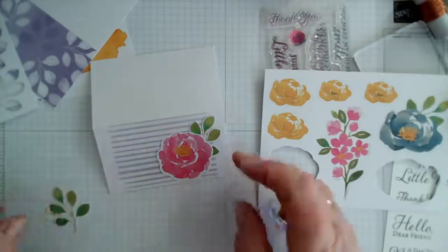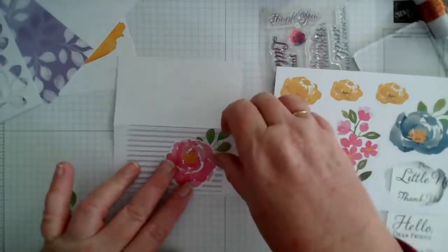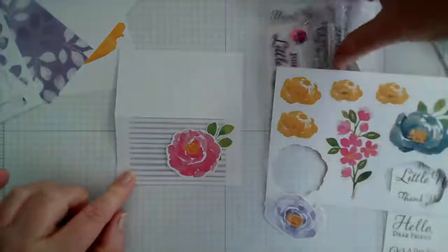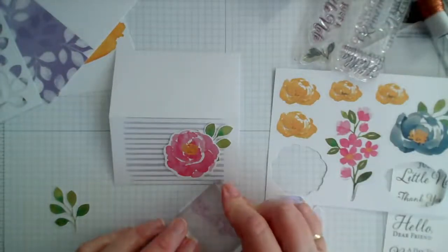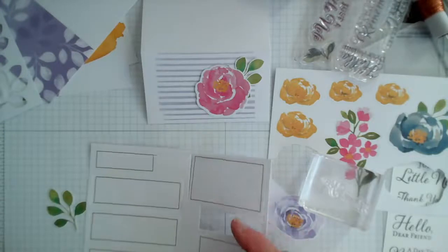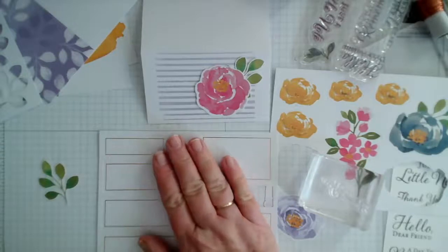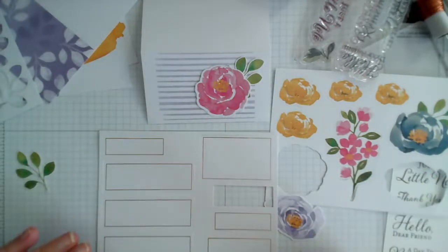I'm thinking of placing the flower arrangement on the left and a sentiment up in the corner. I've got thank you which I think will fit in nicely. I find it easier to leave the sentiment components in their pack for stamping — you've got something more to hold onto, whereas if you take them all out you're trying to manage a very small piece.